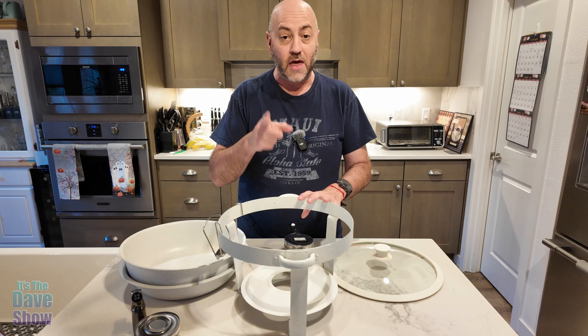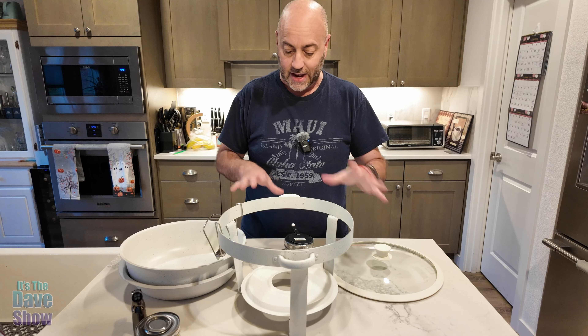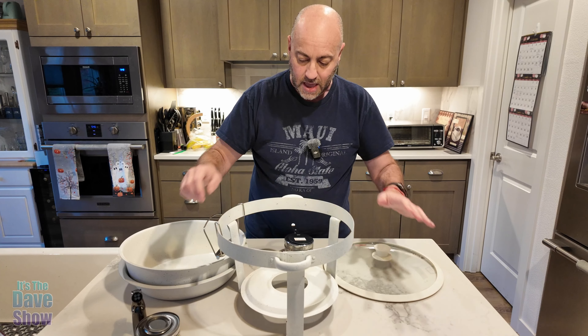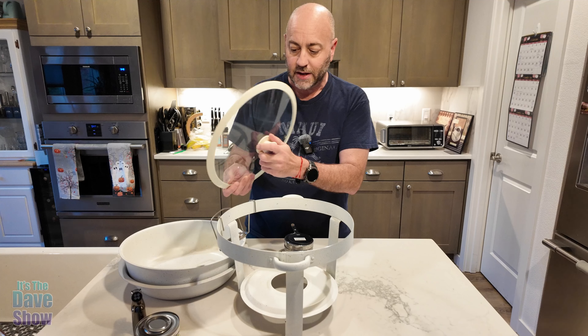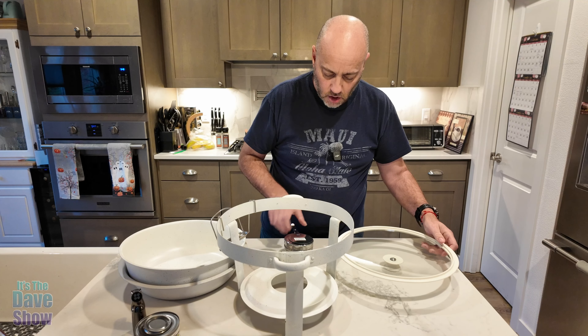The company did send this product for review and they want me to show what it is and how it works. You get this base here, and on this side is a lid holder so you can place your lid there. You also get these lids — this is a rubber-edged glass lid with rubber handles, so it's easy to protect your hands since the food gets warm. It has a seal on it.